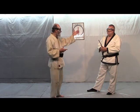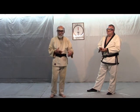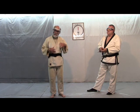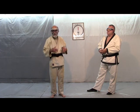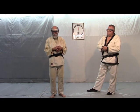So this is leading with Shomen Uchi — it's the same thing as leading with ski. We'll do a video on leading with Yokomenuchi, but you can gather from what I just showed you that it's very similar.